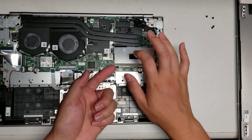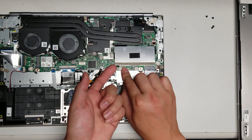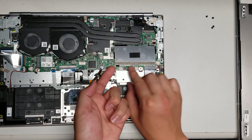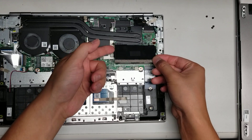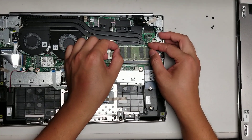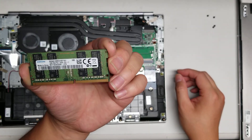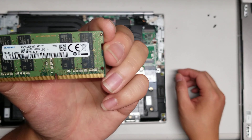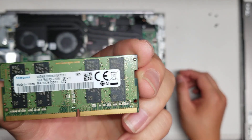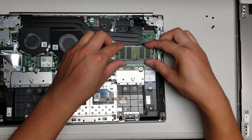The stick of RAM is underneath this metal plate. Use your fingernail right underneath the metal plate and pry it up, then go all the way around and pry up the other side as well. Here's the RAM — it's a 16 gigabyte stick, PC4-2666V. There's only one stick of RAM on this whole computer.